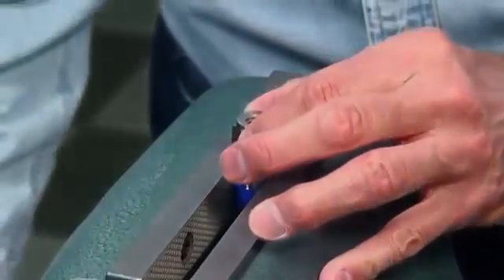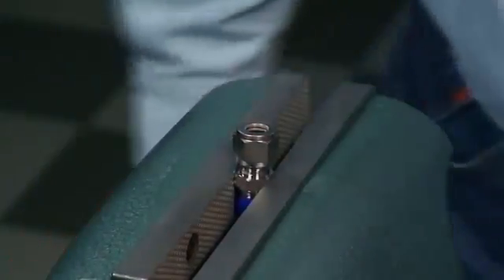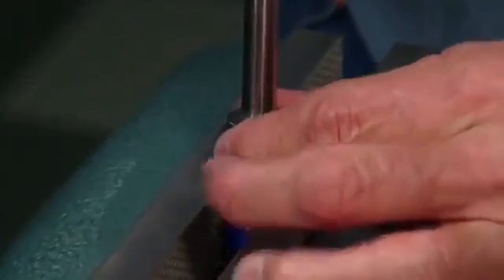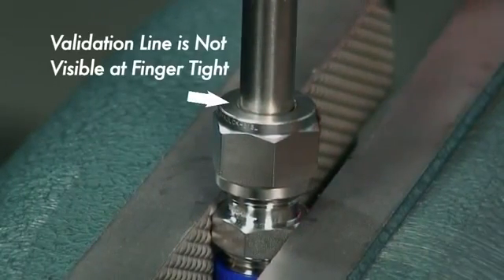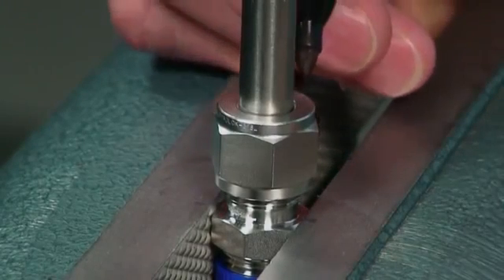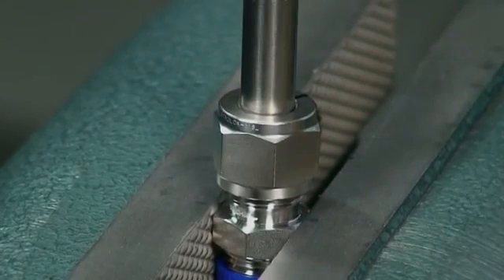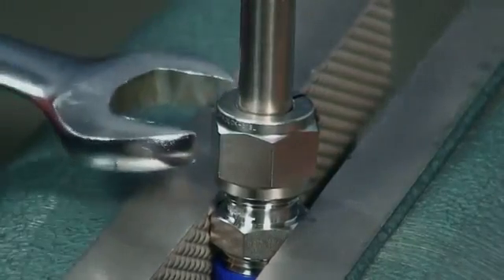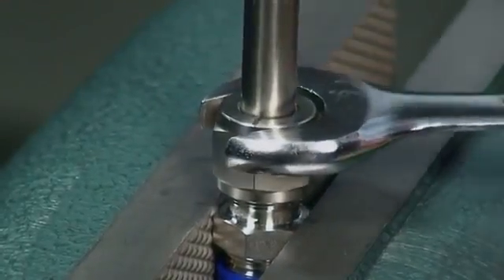To begin installation, stabilize the fitting body using the vise and completely insert the tubing into the fitting until it is fully bottomed out. Next, hand tighten the nut onto the fitting body to finger tight. The validation line on the tubing you made using the GMT should not be visible at this point. Using your marker, make a line at the 6 o'clock position on the back of the hex nut. This reference line will allow you to see precisely how many turns you have completed during installation. Now, with the fitting body stabilized and the nut finger tight, use your wrench to tighten the nut 1¼ turns from the 6 o'clock position.